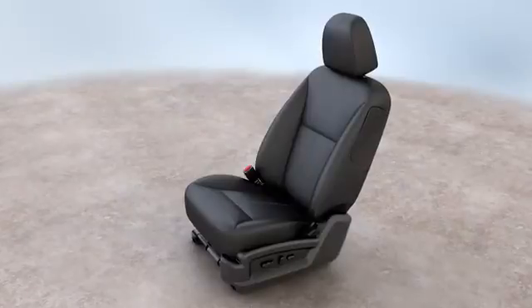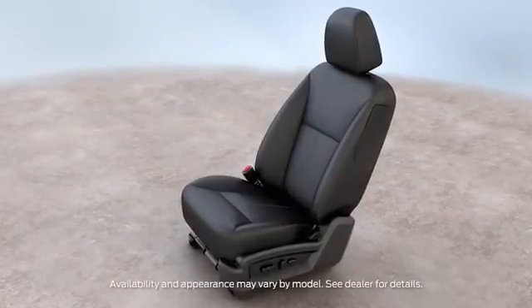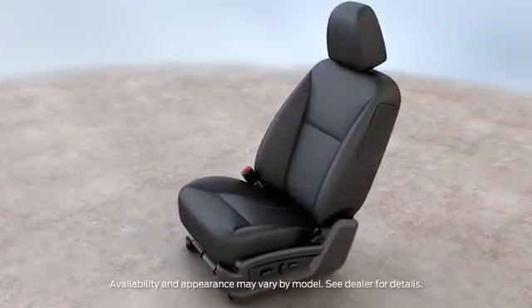My seat needs to be higher. Can I tilt my seat forward? Your driver's seat can be adjusted in many ways in order to make you more comfortable while driving. Let me show you how.